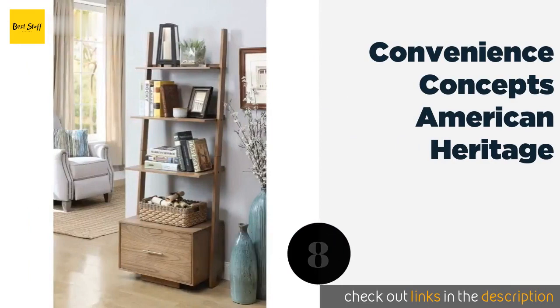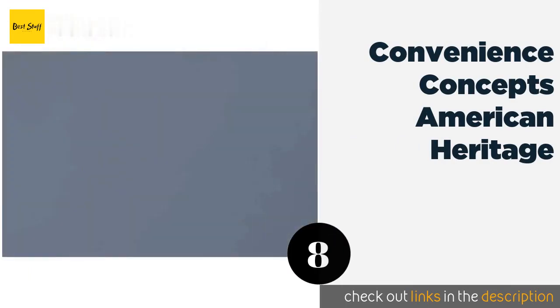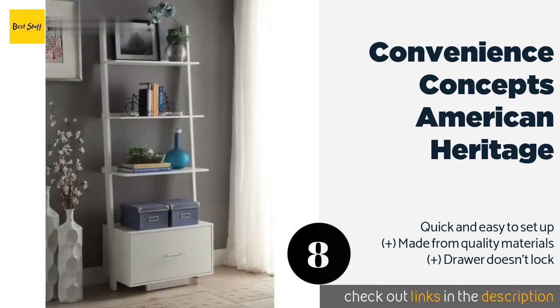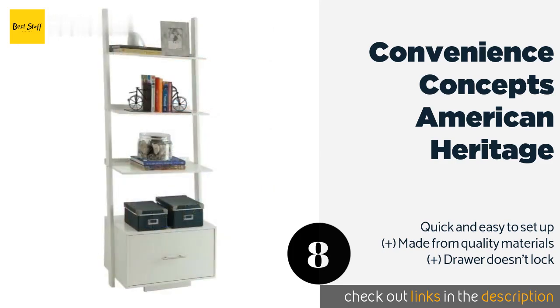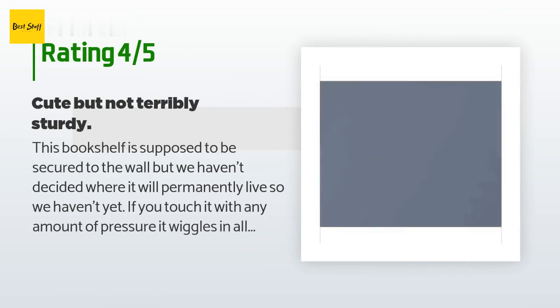Number eight is the Convenience Concepts American Heritage, with three spaciously tiered bookshelves and a large file drawer. Its streamlined styling and range of finishes make it a great addition to any home or office. This product is available on Amazon for $130. There are 101 customer reviews with an average rating of 4.2 stars.